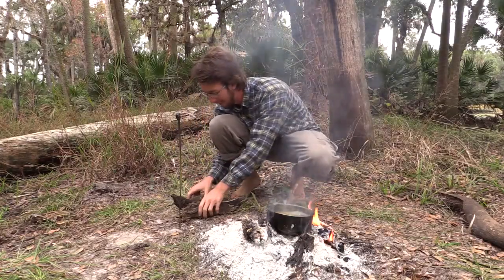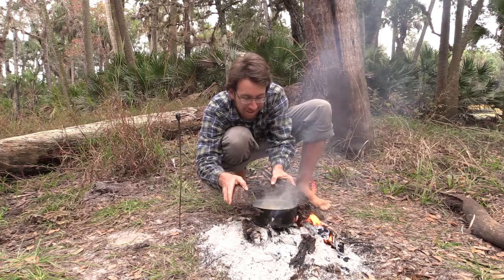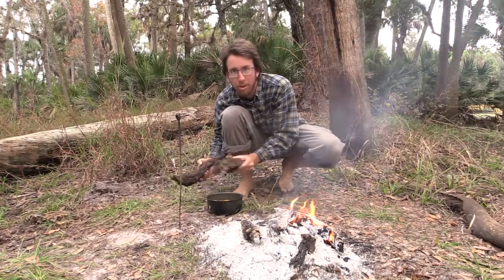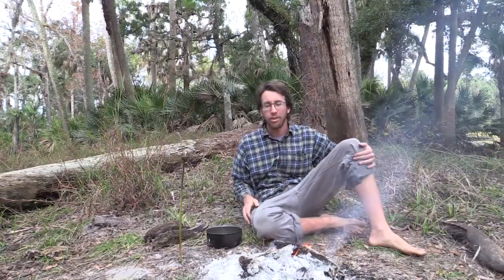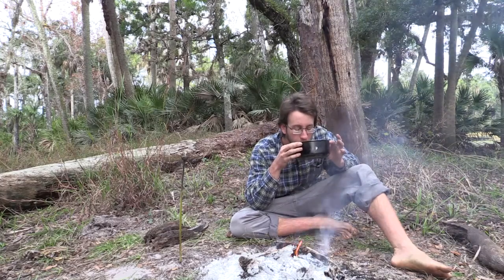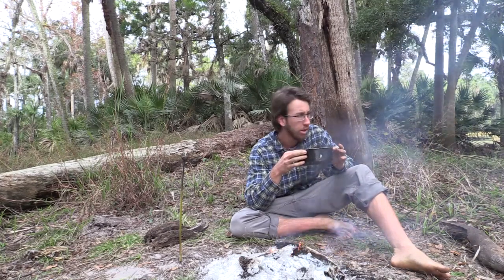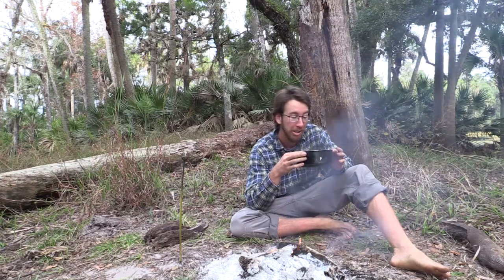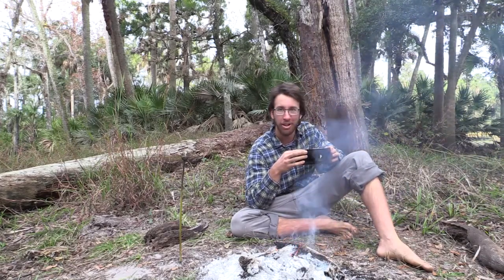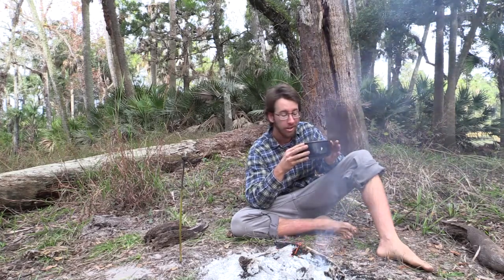I got up to a boil and here comes the tricky part — getting the hot pot off the fire. That actually worked out really well but now I got to let it cool. It's time for the moment of truth here because it's finally cooled off. It tastes okay I guess. The orange peels didn't really do much; it certainly didn't overpower the taste of the river here, but that's fine.